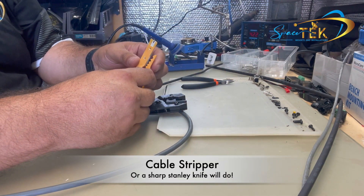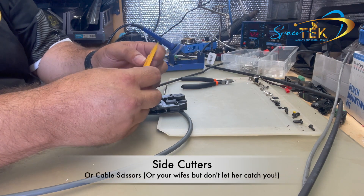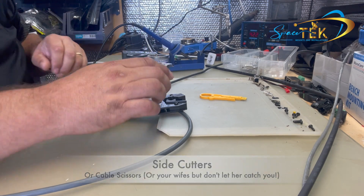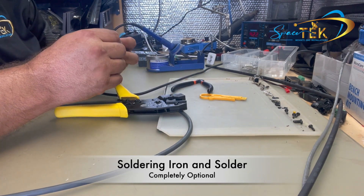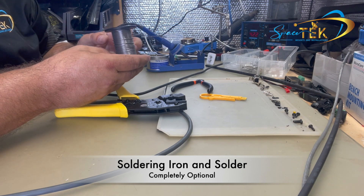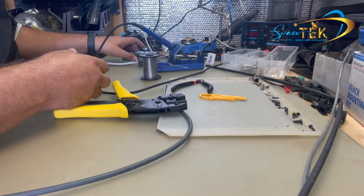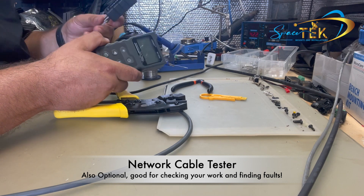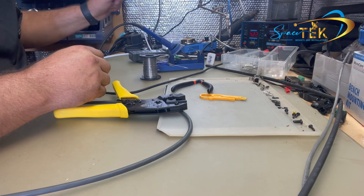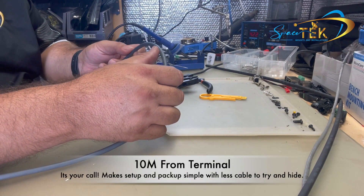You also need a wire stripper — if you don't have one, a Stanley knife works just as well — and a good pair of side cutters or cable scissors. Optionally, we can solder the drain wire onto the shielded plug; I like to do that myself, but with this style of plug you don't have to, so that's just optional. Finally, we'll be doing a test using one of these cable testers that we also have available.